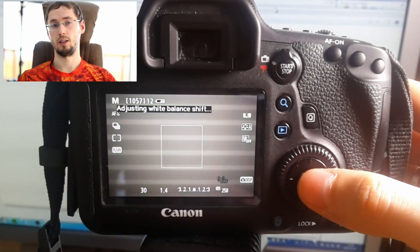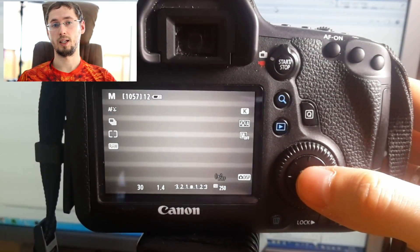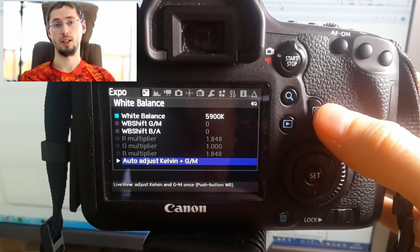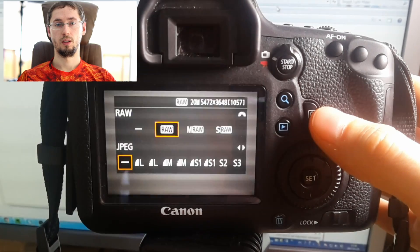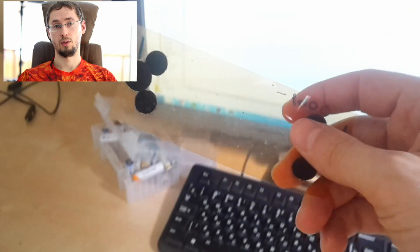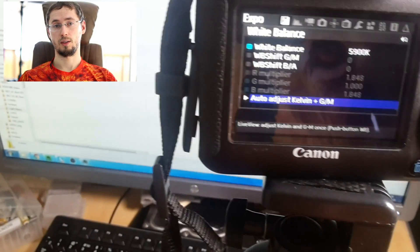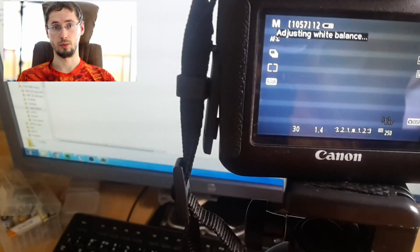Then Magic Lantern will calculate the color temperature. This process will take about 2 seconds and you are done. You will see the measured color temperature in kelvins. In addition to kelvins, you will see the green-magenta shift, so you will know exactly what color temperature it is and what benefit it will give you.